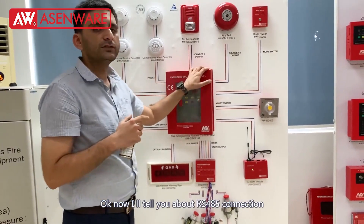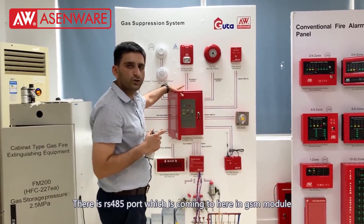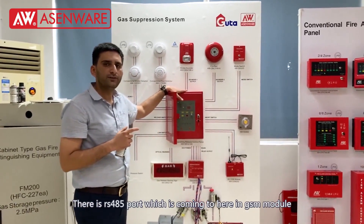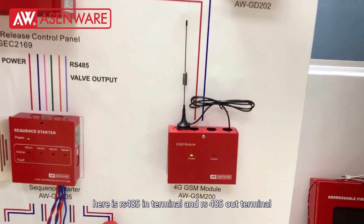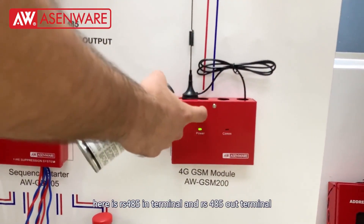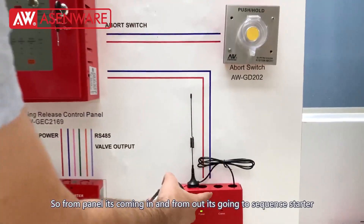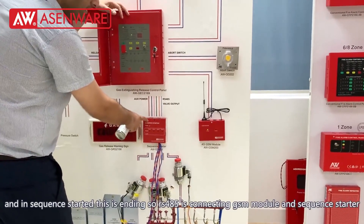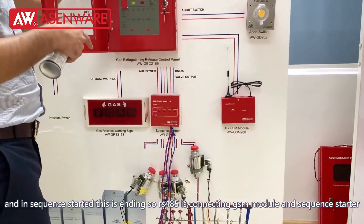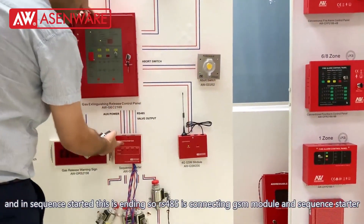Now I will tell you something about the RS-485 connection. There is the RS-485 port which is coming to here in the GSM module. There is an RS-485 in terminal and RS-485 out terminal — so from the panel it is coming in and then going out towards the sequence starter, connecting in the sequence starter's RS-485 port. So our RS-485 is connecting the GSM module and the sequence starter.